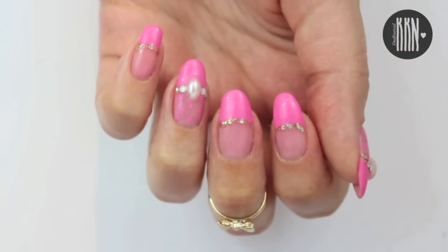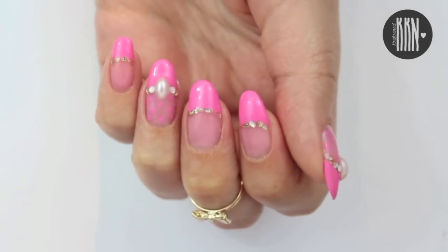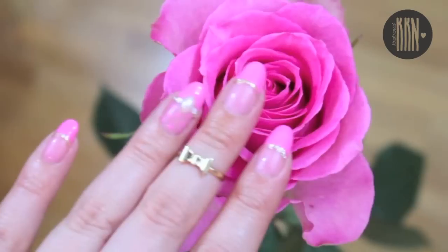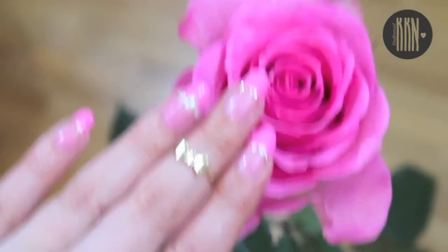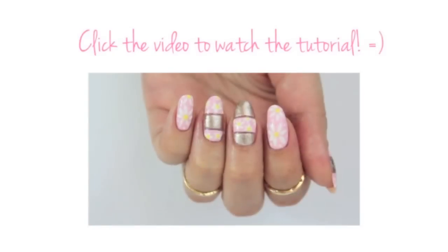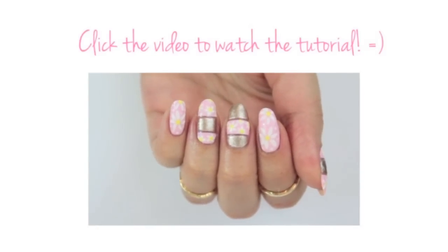It was so fun to create this design! Let me know if you'd like me to do a black one as well. I hope you're going to create your own sheer polish and have fun playing around with different colors. Thank you all so much for watching, and I will see you very soon in my next video — bye bye!